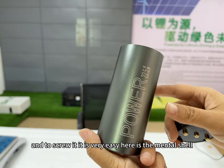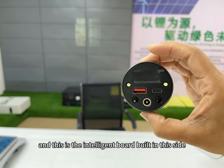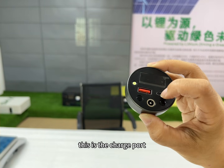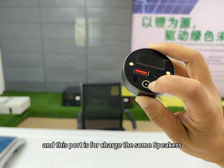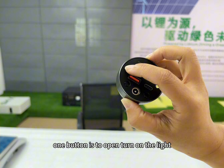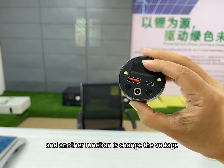Just put the cell inside the metal shell and screw it, it is very easy. Here is the metal shell, and this is the intelligent board built into this side. You can see this is the display, this is the discharge port, this is the charge port, and there are two lights here, and this port is for charging speakers. There are two buttons: one button is to turn on the light, and this button is to power on the power bank, and another function is changing the voltage.